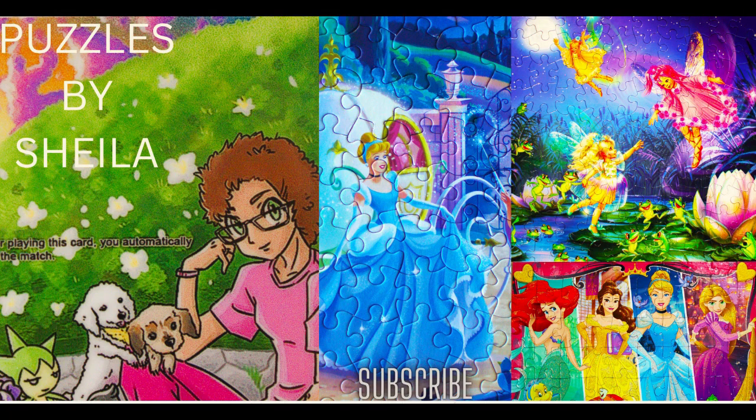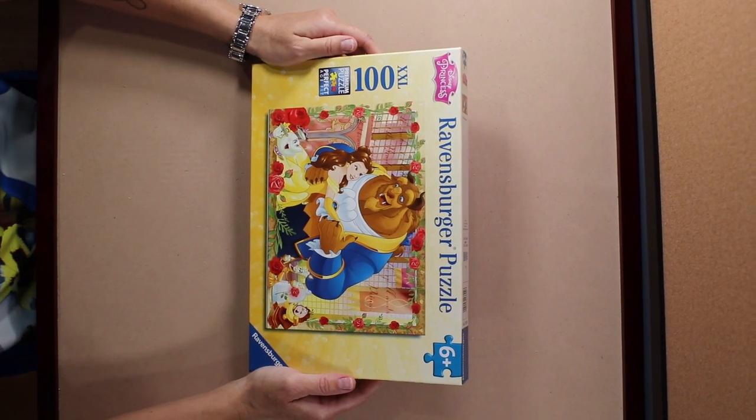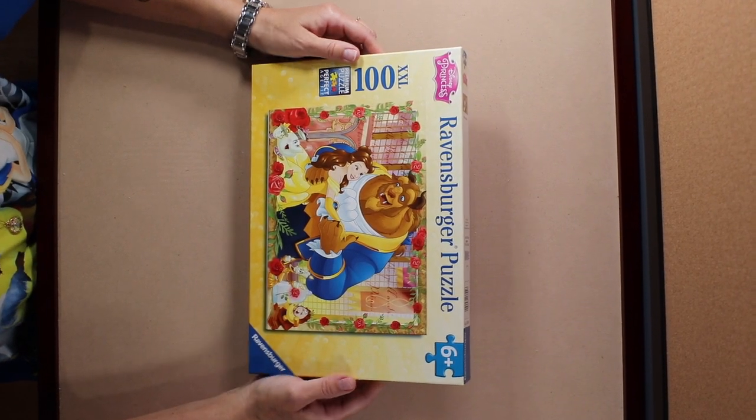Hi, I'm Sheila and you're watching Puzzles by Sheila. This is a Disney Princess 100-piece Ravensburger puzzle.